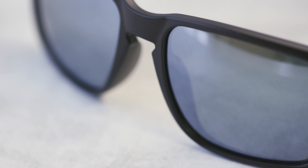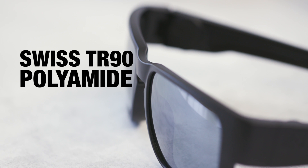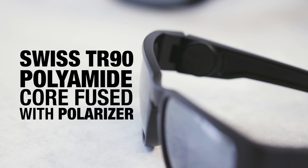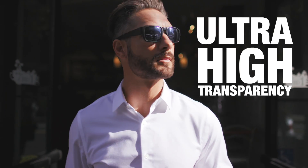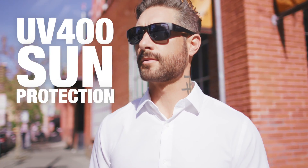But we didn't stop there. We developed the Core Clarity Lens, constructed using imported Swiss TR90 polyamide. We've directly fused the core with a high-grade polarizer, so Core Clarity Lenses are ultra-high transparency, maximum strength, and provide total UV-400 sun protection for your eyes.